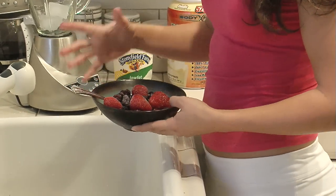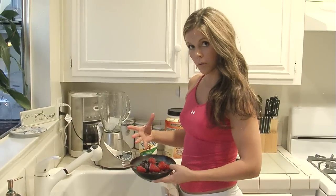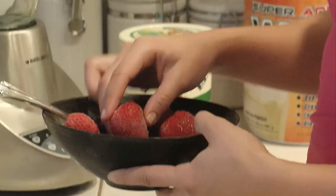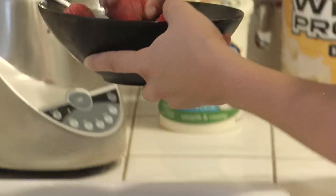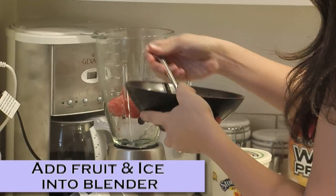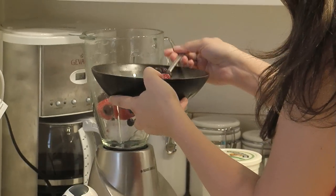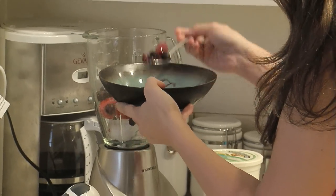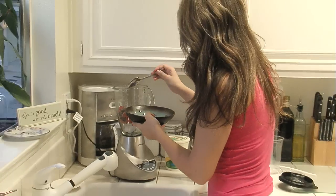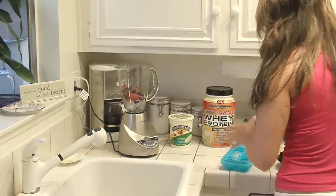I like to get a berry mix of frozen fruit at the grocery store, and then I got fresh strawberries a while ago and froze them myself. So we're going to do four strawberries. It has blueberries, raspberries, blackberries — lots of antioxidants, so it's all natural.